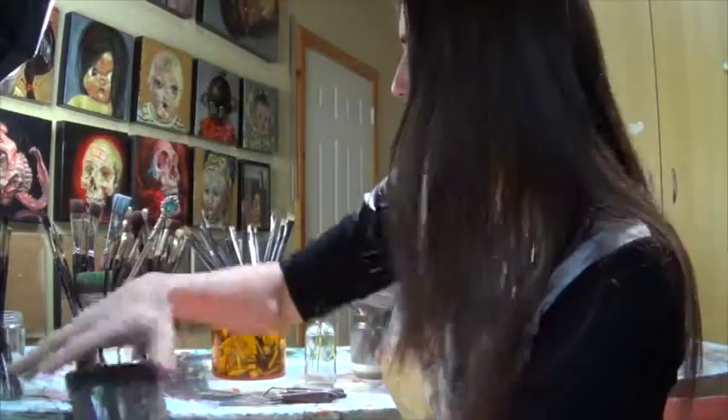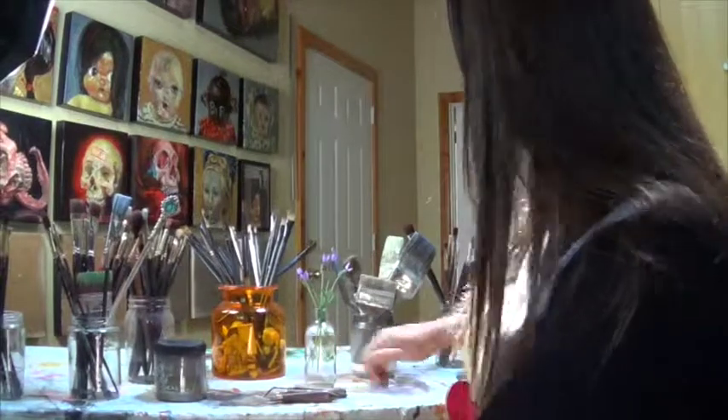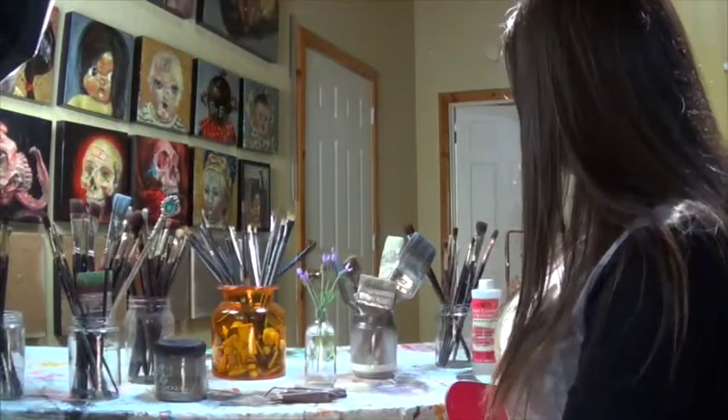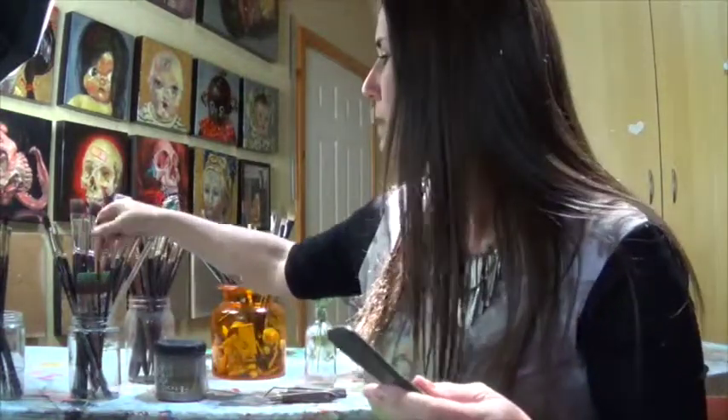From there I take it to my sink and turn on the hot water. You can actually use dishwashing liquid soap like Dawn — something that gets oils out — or I use this stuff which is Masters Brush Cleaner Soap. My brushes aren't really sables; they're so expensive. These synthetic ones hold up pretty well — so these are synthetic sables mostly. And you can see that this one is not in good shape.